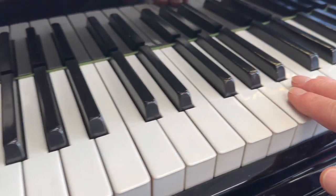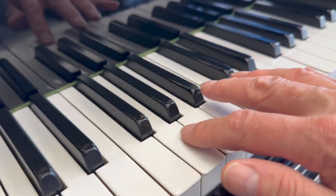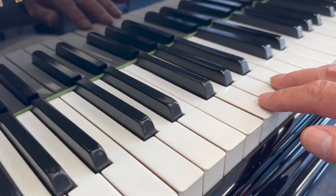Now it's got ivory keys and they're absolutely in perfect condition. None of them has come off and been stuck back on — really as good a set of ivories as you could possibly get.